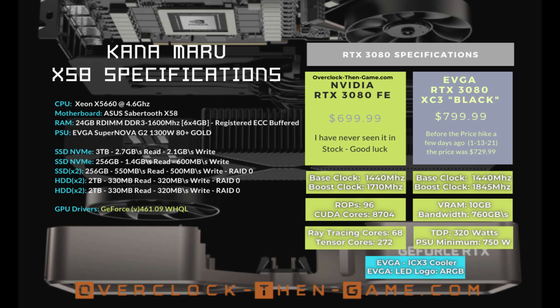For the full list of games, be sure to head over to overclockthingame.com. So let's take a look and see how well the X58 performs with the RTX 3080.